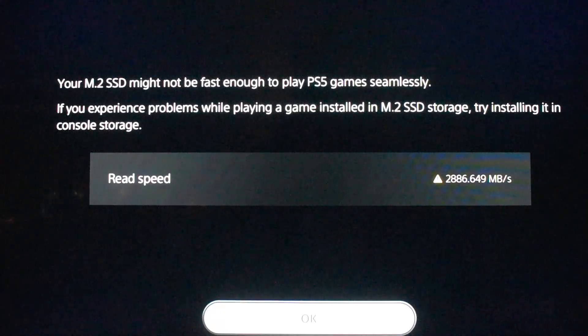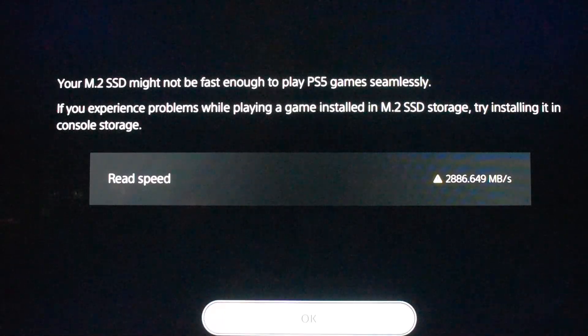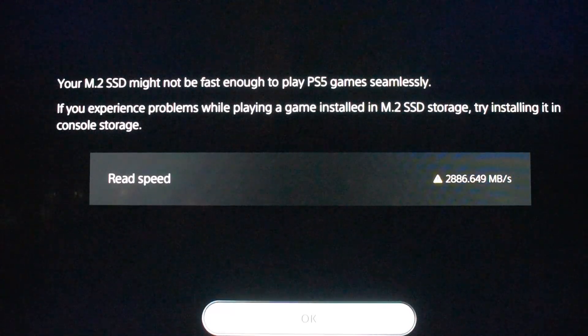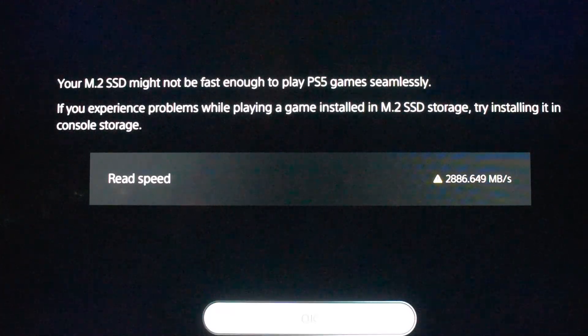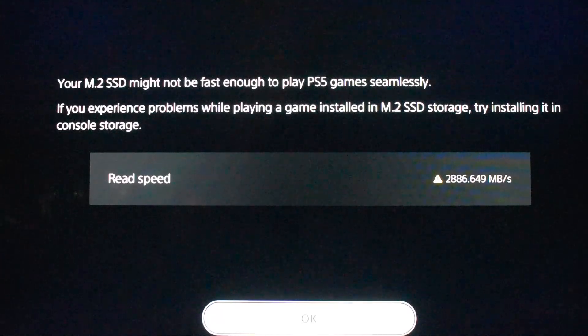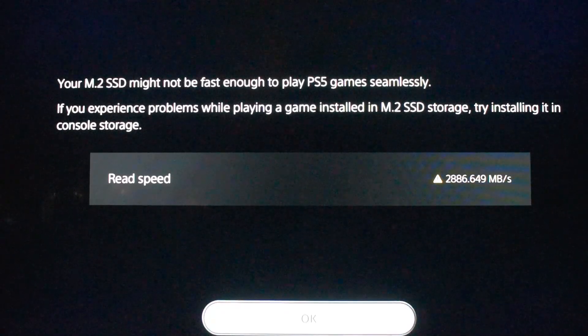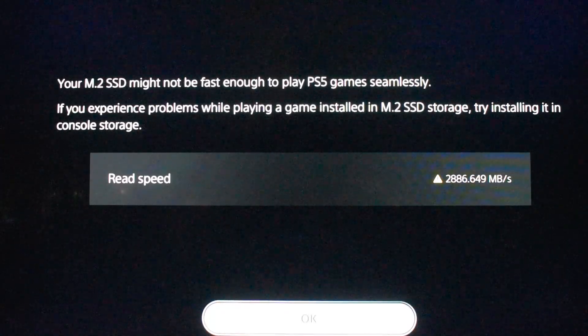The screen says: if you experience problems while playing games installed on the M.2 SSD storage, try installing them in the console storage instead. It's showing a read speed of 2886MB/s, although the advertised speed of this SSD was 3600MB/s, so it is a little bit slower. But let's see if it still works.